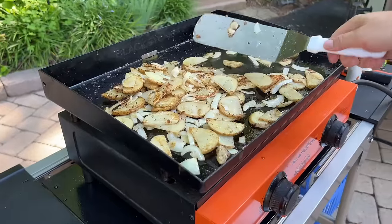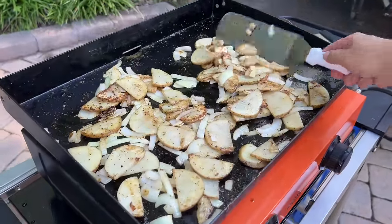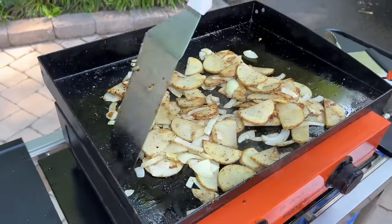Alrighty, while our potatoes are cooking, we're going to start working on the trout. You guys can see we're getting some nice color. Keep them together — it kind of steams through the potatoes and lets them cook.